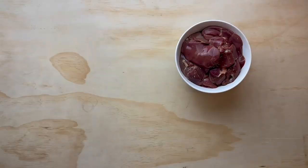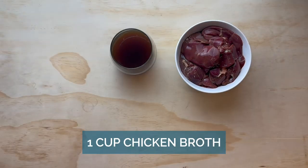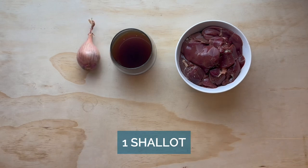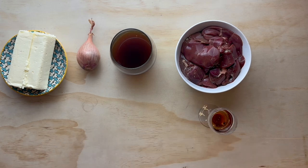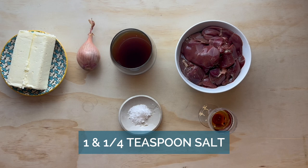Some people might consider it more of a liverwurst than a pâté. You may have to fish around to find the chicken liver, but hopefully not — hopefully it's really easy to find in a local supermarket or your local butcher.